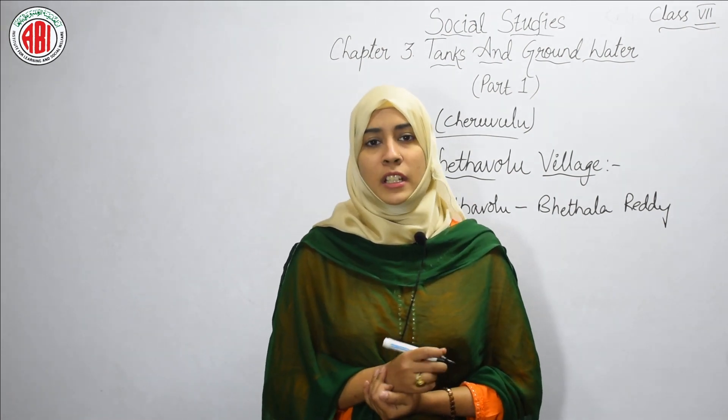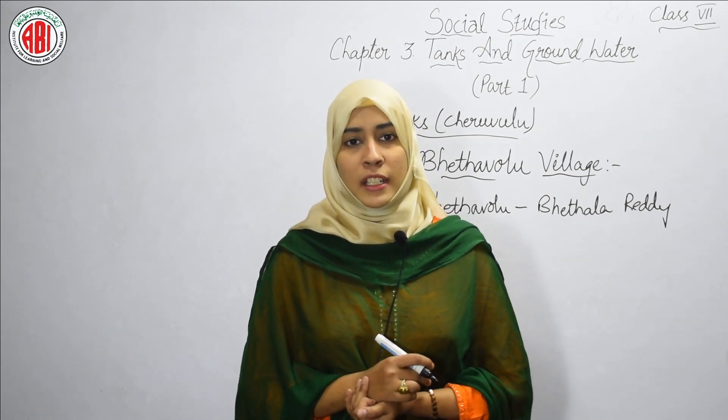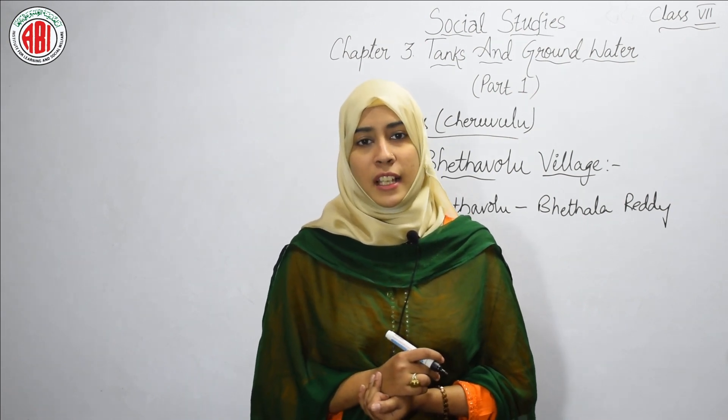This concludes Part One of our third chapter on Tanks. We will discuss groundwater, which is Part Two, in our next class. Thank you.